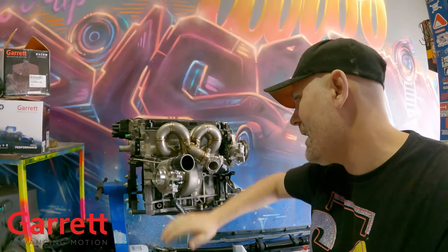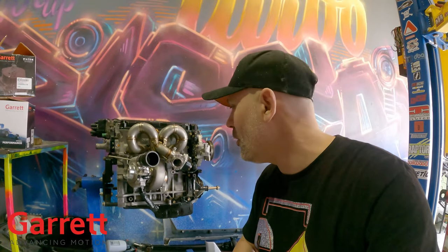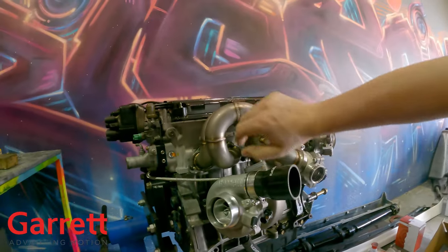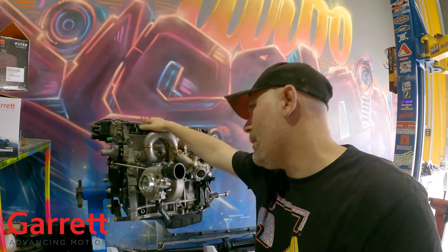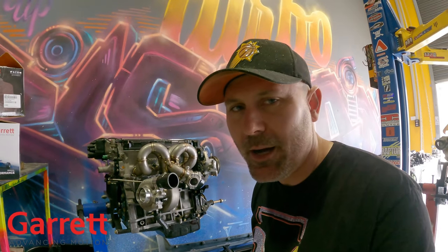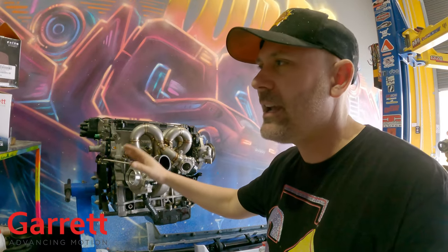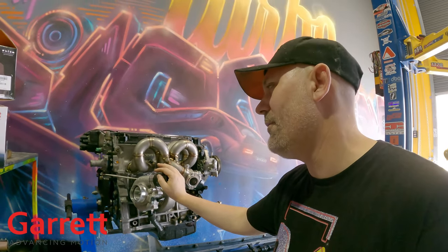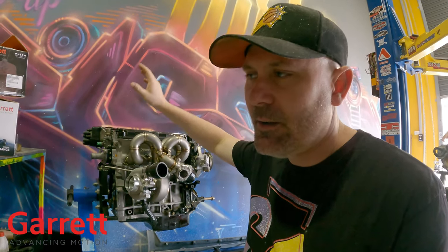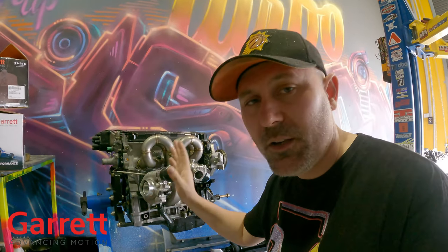If there's anyone you're going to trust controlling your boost it's definitely Garrett, and if there's anyone you're going to trust giving you the boost it's definitely Garrett. We are so happy to have Garrett on board for this build. Nauke nearly fell over when I told him he was getting a Garrett turbo on his Integra build. It was meant to be a budget build, then we needed to build the engine, and now he's getting a Garrett - so it's not really a budget build anymore. We aren't going for a million horsepower but this is going to make serious power. The goal is to make it reliable and sleeper fast - in a light car, super responsive, but not chasing a massive dyno number.